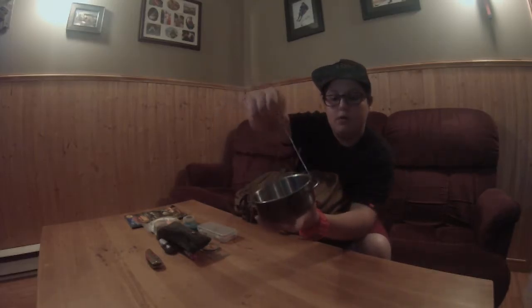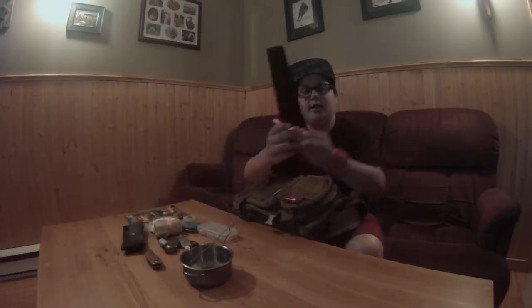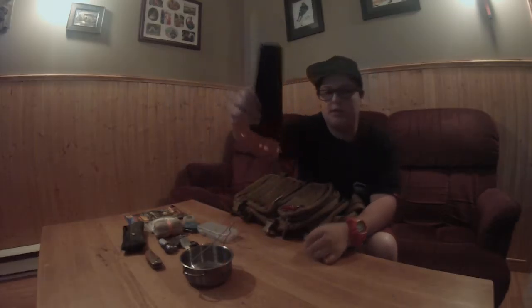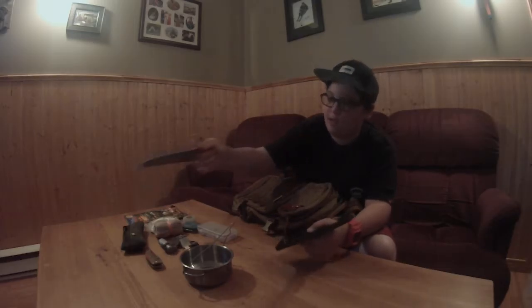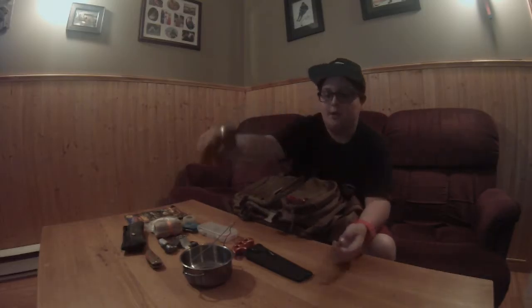Next I have a pot to boil water. It's not the biggest but it fits in the bag, so that's good. I also have a little saw blade that comes with a case. I bought it at my local camping store — it was about 40 bucks, expensive but it cuts really well and has a nice grip.